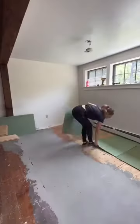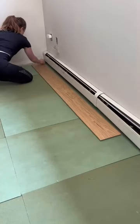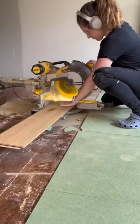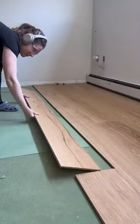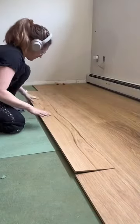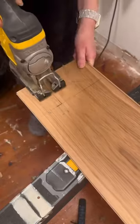Then I threw down the underlayment and got started on my first row of the flooring. I had to make sure that I used spacers — about a quarter of an inch. The floorboards snap together like puzzle pieces and are pretty easy to install. You just want to make sure you grab one of these installation toolkits that includes a mallet and a metal piece that you use to slam them together and create a really tight fit.